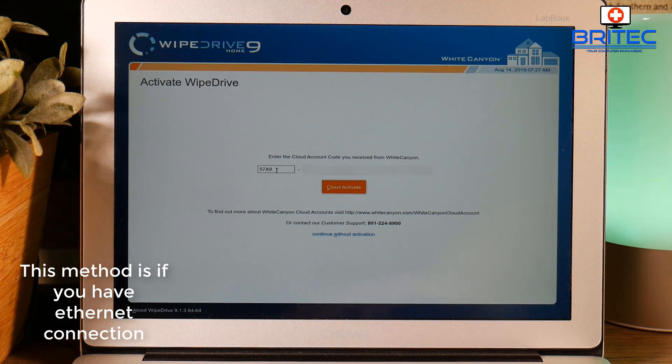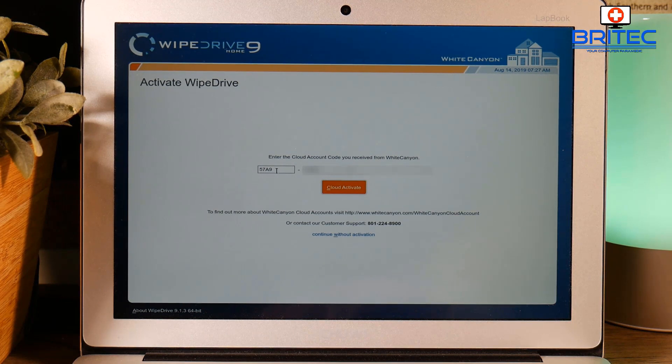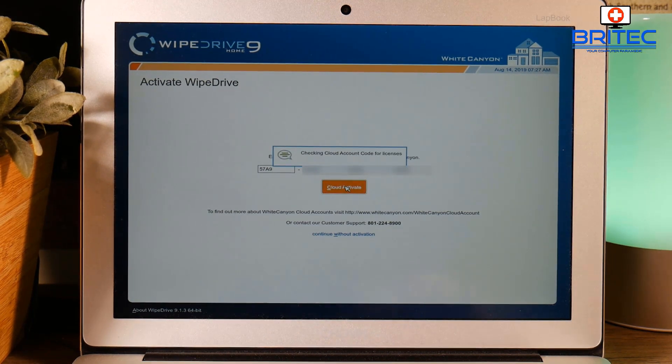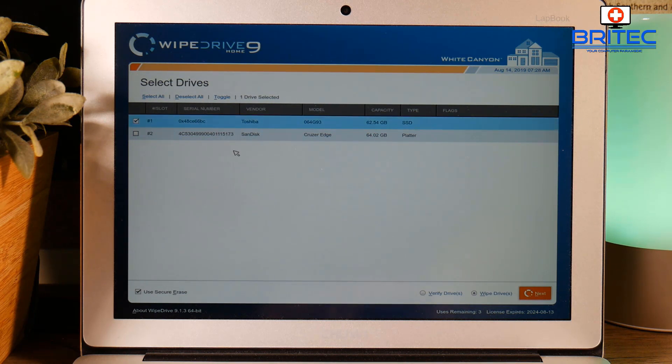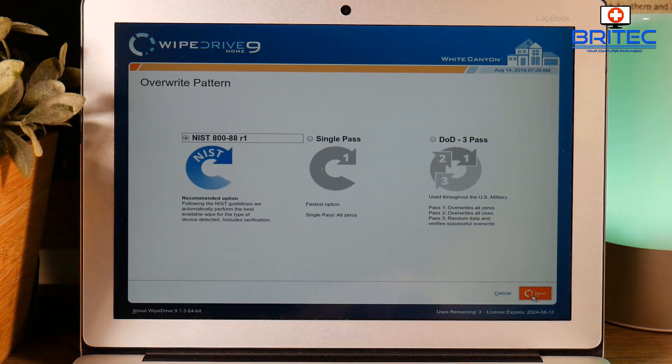Let me show you the ethernet method now. I've got an ethernet plugged in via a little dongle. I'm going to type in my code again as if starting from scratch. Once you put your code in, it will do the cloud activation and go straight through if you're on an ethernet connection. You can see it's checking the account and determining what license you've got. This cuts out a lot of that kerfuffle. Take out the tick for the SanDisk USB drive — the Toshiba is the one we want — and it's exactly the same: Secure Erase, and we go Next.